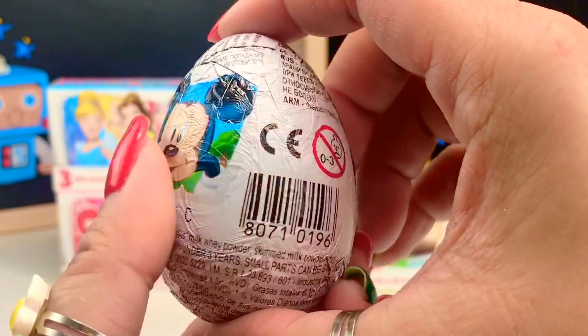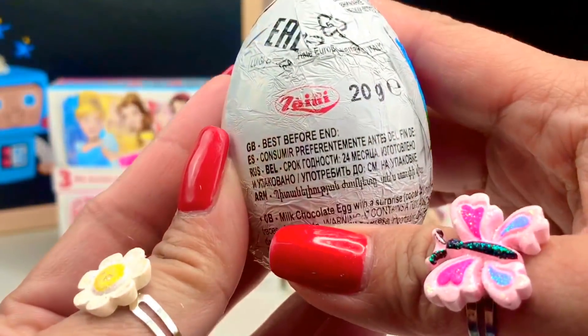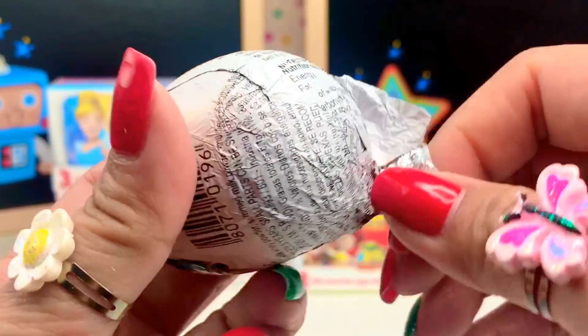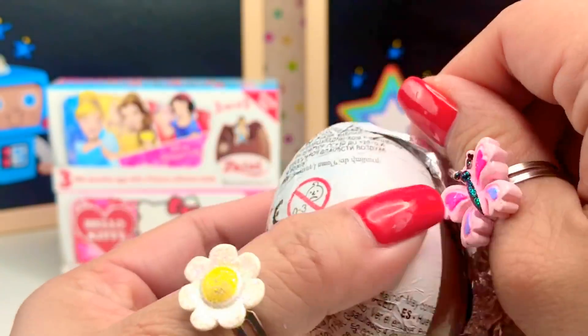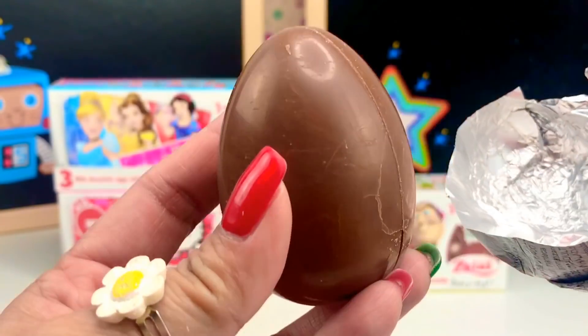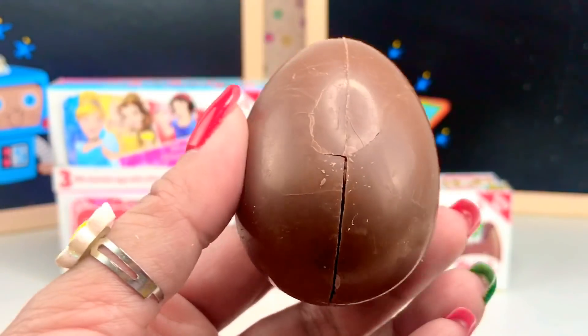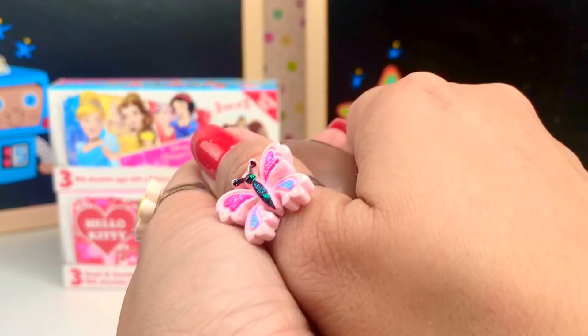It's our first egg. Look at that! Mickey Mouse — the foil wrapping. It's not really hard to take off, which is good, just like Kinder Surprise eggs. This egg is broken, but it's okay. I wonder what's inside.